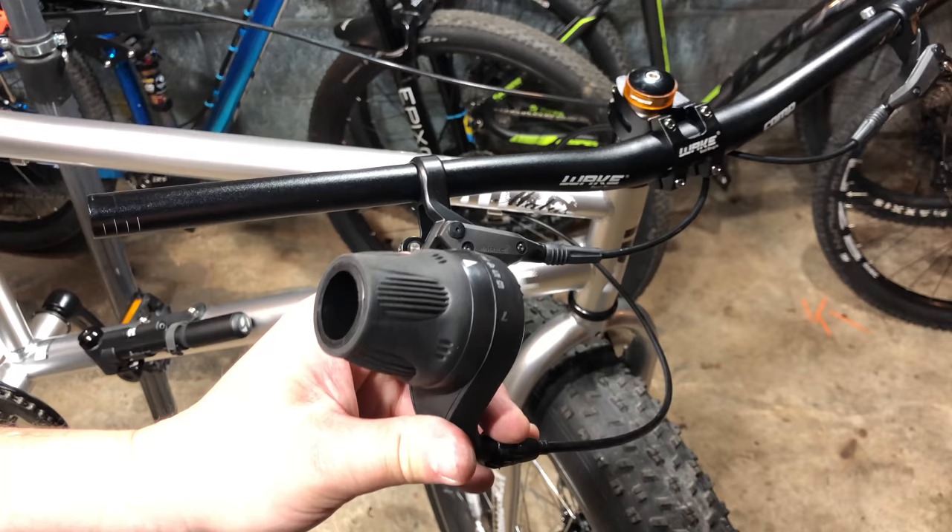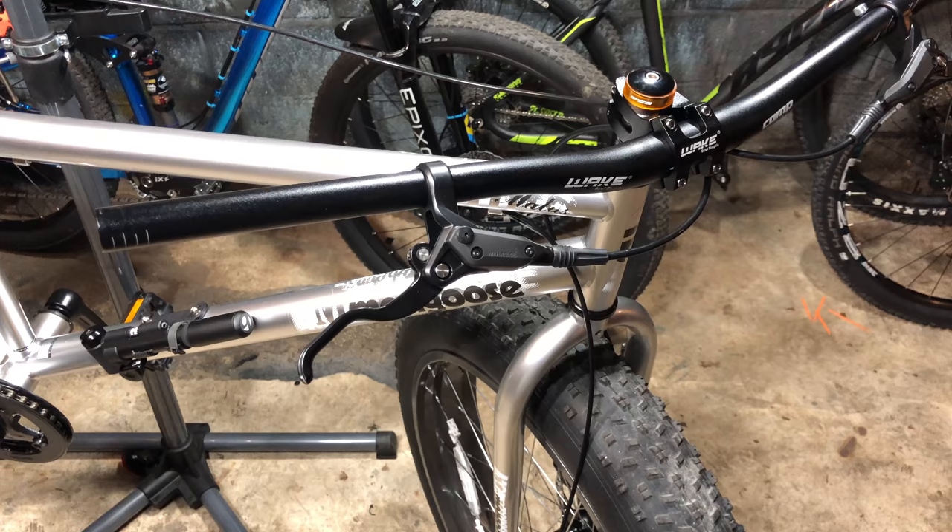I'm keeping the bike at seven speeds, and these should make shifting easier. By the way, there are links to all these parts down in the description.